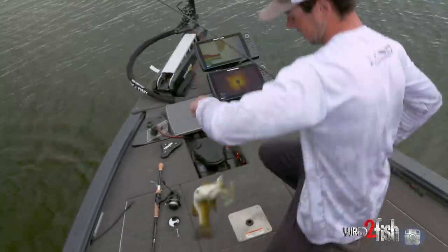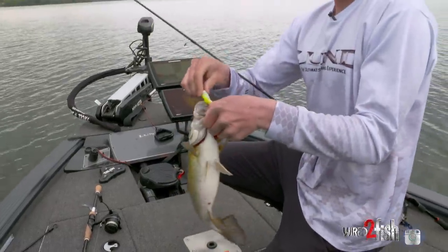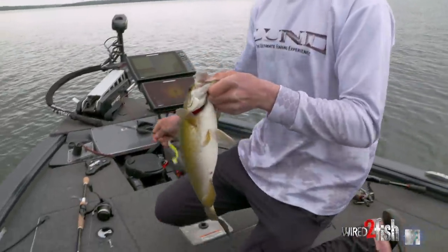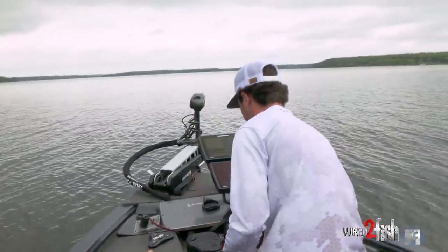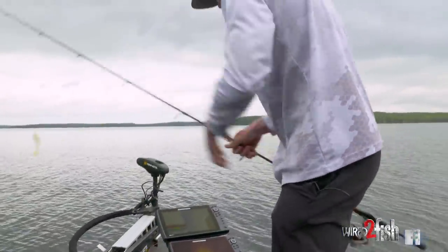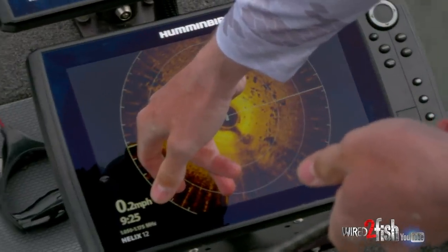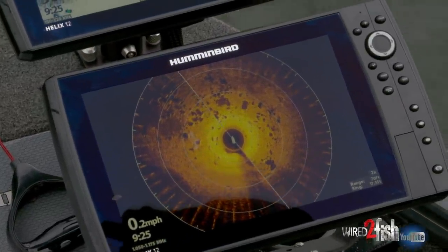They are so chunky this time of year, it's unbelievable. You can see right in the top of the mouth — they are putting on the feed bag. Certainly not a big one, I know there are bigger ones here. We'll get him back in the water. Hit spot lock — he was right on the inside of this rock spine. I actually think he was on that rock right there and I ticked it, and about a second later he was on.